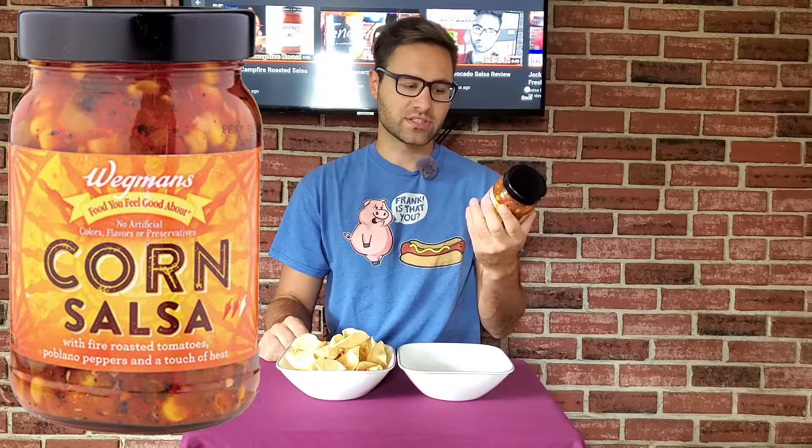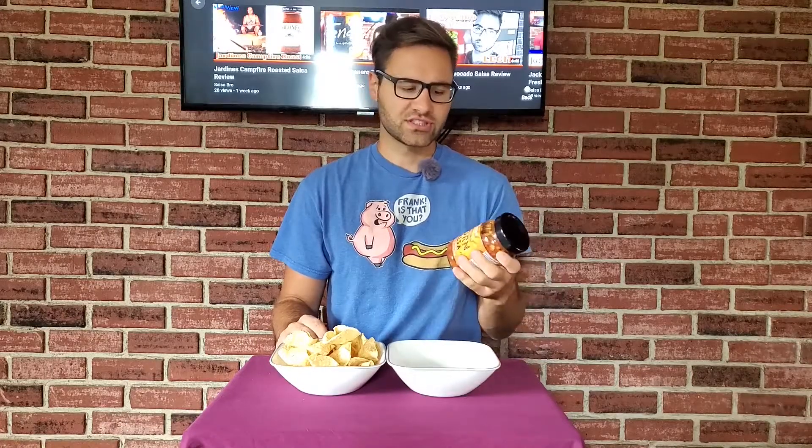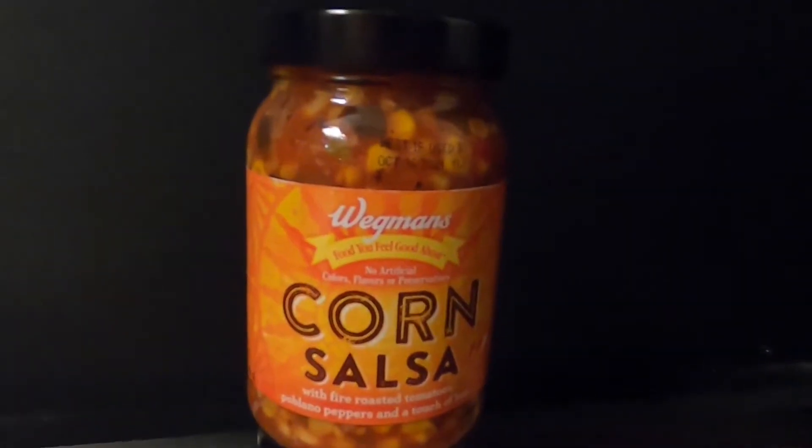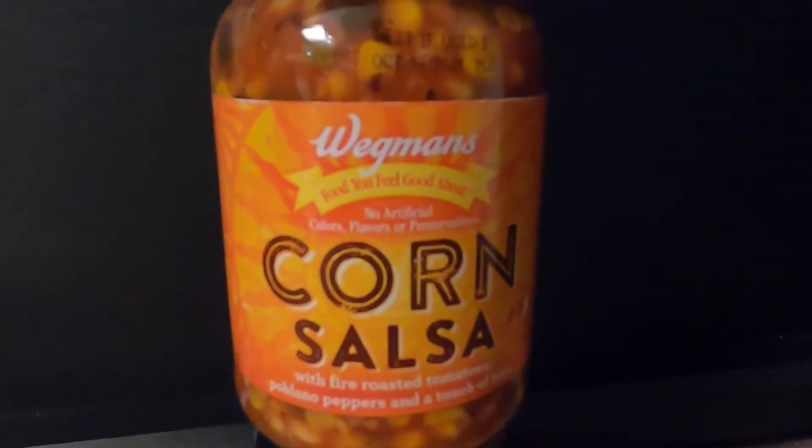Poblano peppers and a touch of heat. Right off the bat that kind of intrigued me because it said poblano peppers — you don't typically see those in a lot of salsas, something different. And of course you get the corn in there, which is also different. I paid about $3.99 for this, so for a 16 ounce jar I'm gonna give that three dollar signs out of five for price.